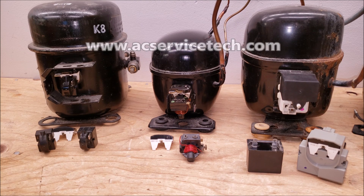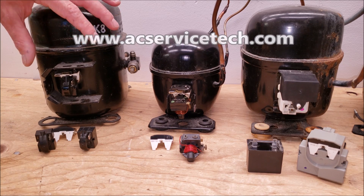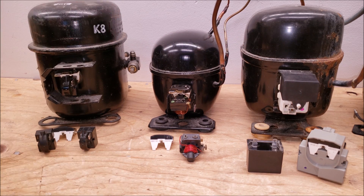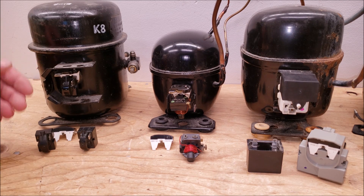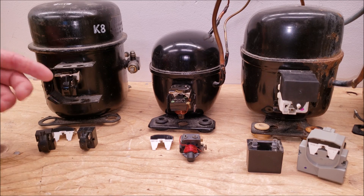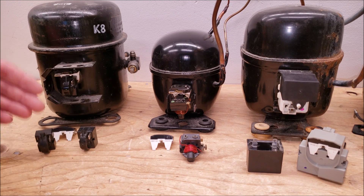Hey guys, this is Craig Migliaccio with AC Service Tech, and today we're going over troubleshooting a refrigerator compressor that doesn't start. First, be aware that there could be multiple different components on the inside when you remove this cover, so make sure that you have the power off to the compressor. I'm going to show you the different examples of what could be found in here and how to troubleshoot them.